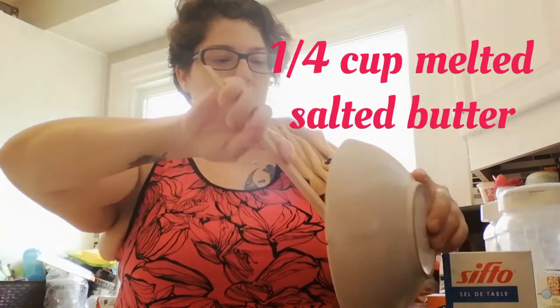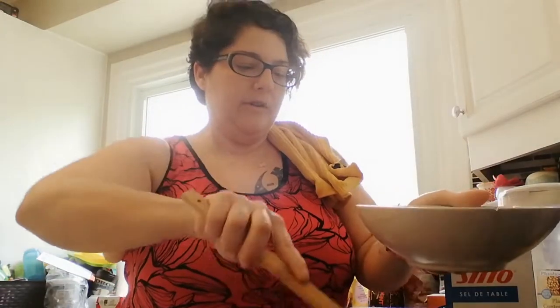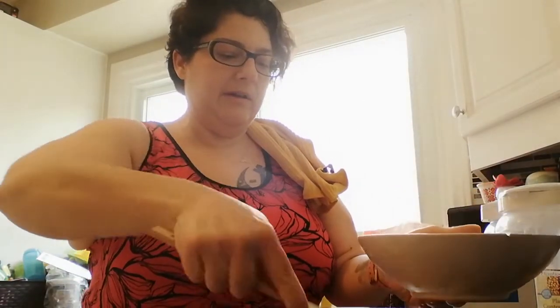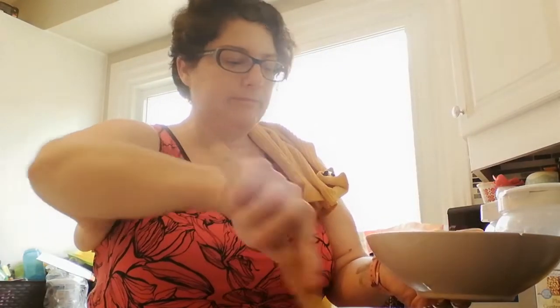We're going to add in a quarter cup of melted butter and just give that a nice mix. Once I've got this incorporated, we're also going to be adding in two eggs. I thought I had it all ready — nope, I don't. All right, let's go to the list.